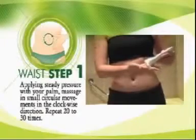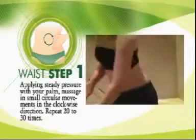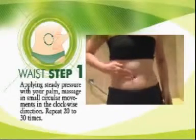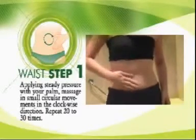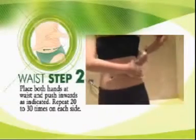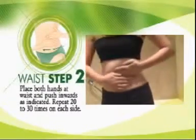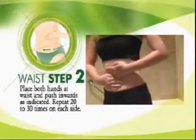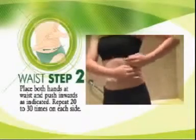Apply aloe body toner on your tummy and waist. Apply steady pressure with the palm and massage in small circular movements in the clockwise direction. Repeat 20 to 30 times. Then, place both hands on waist and push inwards. Repeat 20 to 30 times on each side.